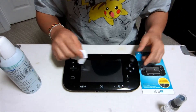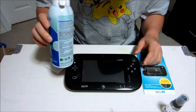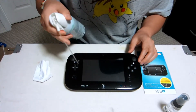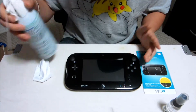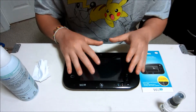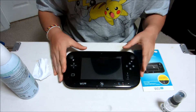After I sprayed that on my gamepad and wiped it down, I also have some compressed air. I just sprayed it to make sure that all the dust from the corners is gone, making sure that it's clean so once I stick the screen protector on there are no air bubbles caused by dust and stuff that will be stuck on there forever.